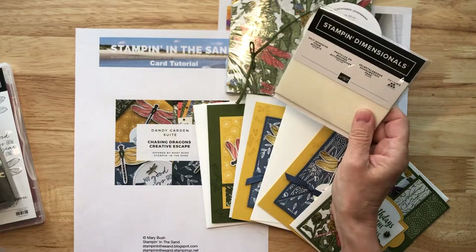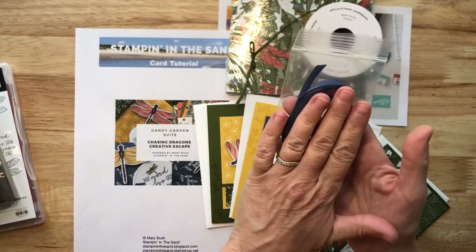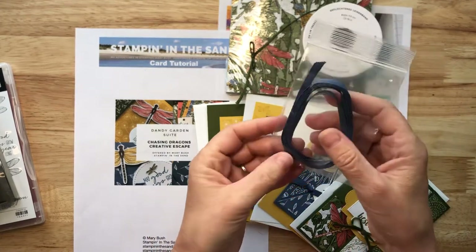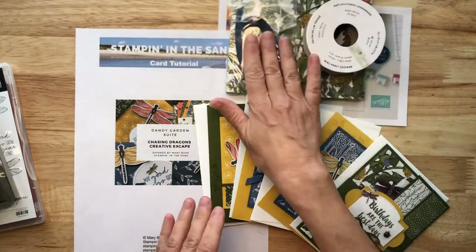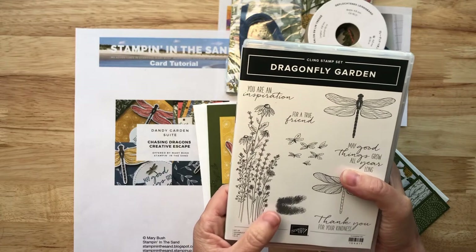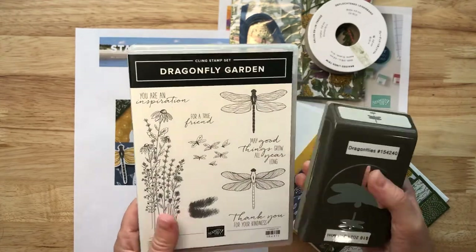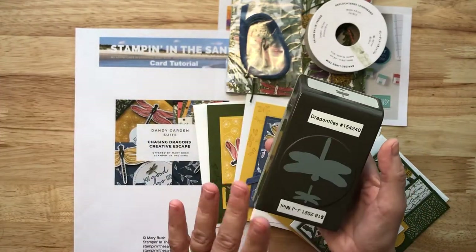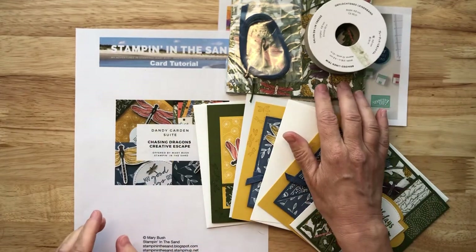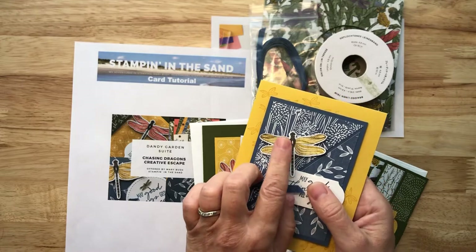You're also going to receive a full pack of Stampin' Dimensionals, and enough of the Midnight Muse ribbon — which unfortunately retired before I was able to launch my class. You're also going to receive two of the little Ladybug trinkets. You will need the Dragonfly punch and the Dragonfly Garden stamp set to create your projects, as I am not allowed through Stampin' Up! restrictions to send stamped images with my classes. The largest Dragonfly on the punch will actually punch out some of the Dragonflies included on the pre-printed Designer Series paper, so you'll be able to easily create your Dragonflies simply by punching out the images from the Designer Series paper.